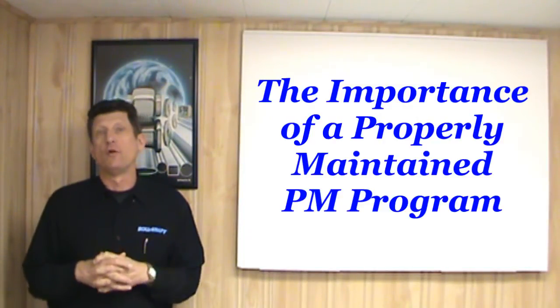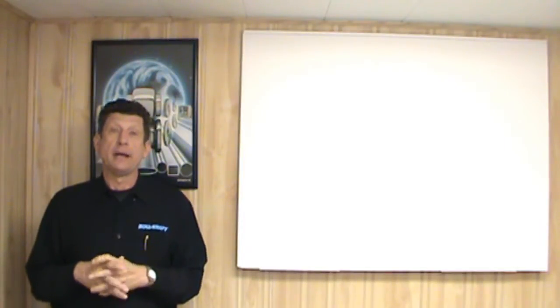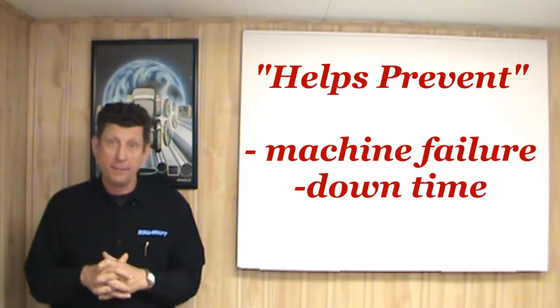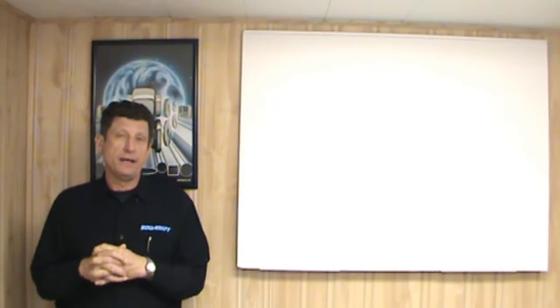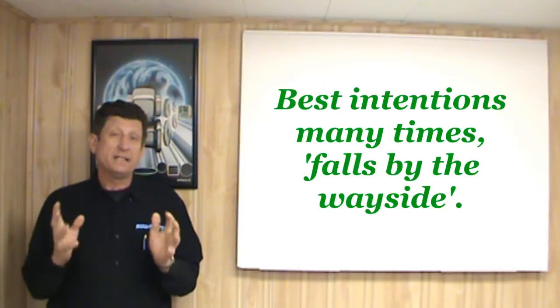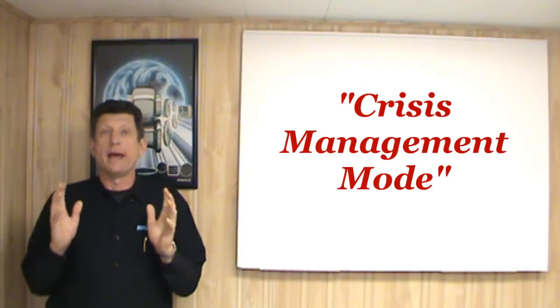In the tube, pipe, and roll form industry, and any industry that has machinery for that matter, a properly maintained PM program helps prevent machine failure that can cause us downtime and a lot of scrap. Unfortunately, this best laid intention of maintaining a proper PM program many times falls by the wayside, and we go into a crisis management mode.